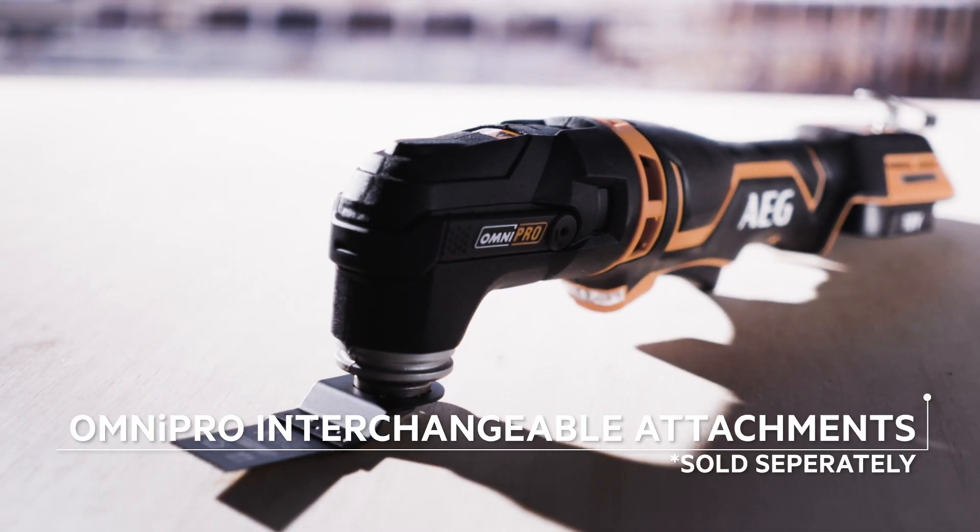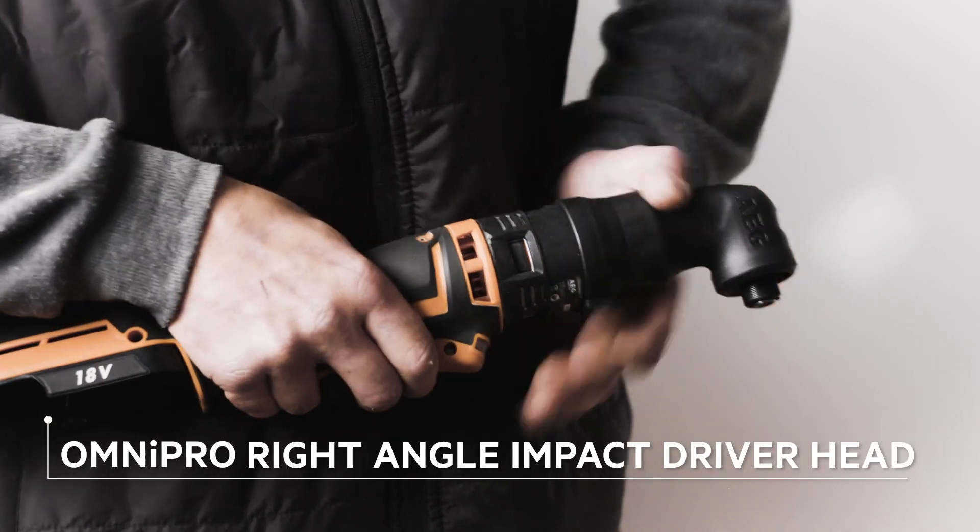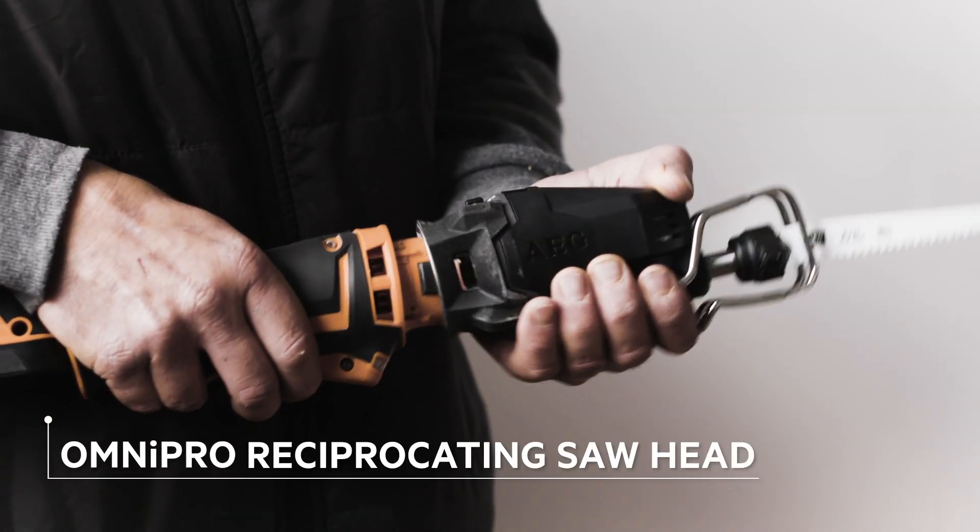Increasing the tool's versatility is the range of Omni-Pro interchangeable heads. Tradies can easily remove the head and insert other head units from the impressive range.